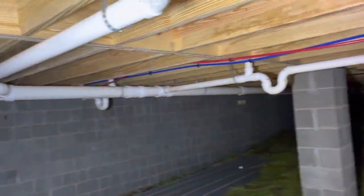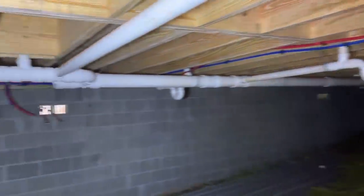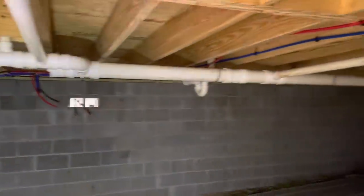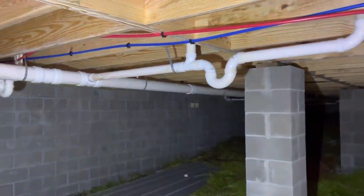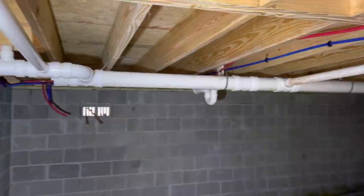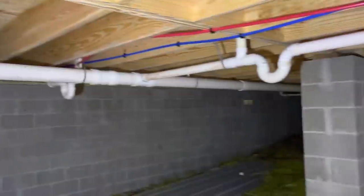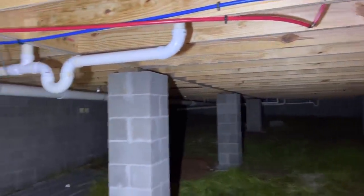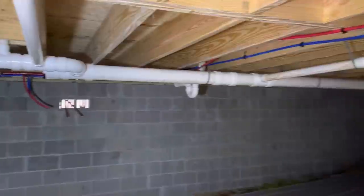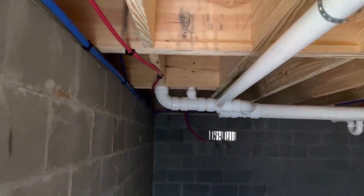Got the trunk line run, got all the PEX run under here, everything's nailed up — looking good. Somebody's probably wondering about the traps being under the house and freezing. Down here, folks, it does not get cold enough, especially under here — it's warm right now and it's probably in the 40s outside. So you don't have to worry about those traps freezing and busting, not down here.